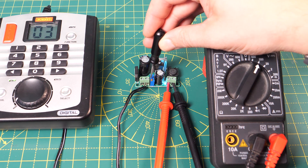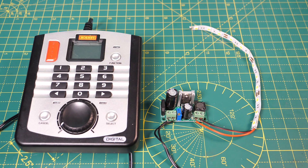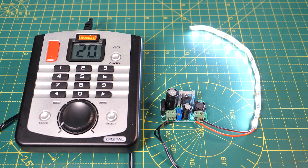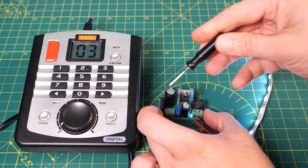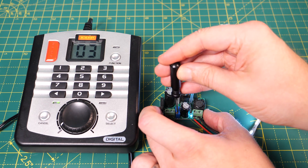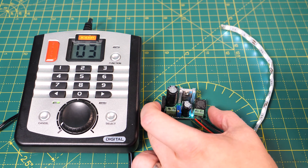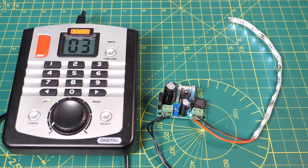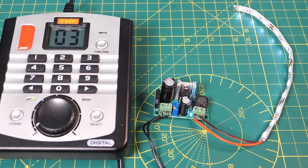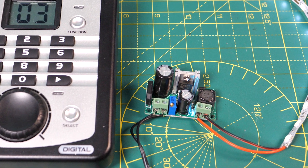If I adjust this screw then I can change the output voltage. Here I've attached some 12 volt LEDs, the type that you might use in some lineside buildings for example, and the nice thing about the variable voltage output is that if I turn the screw clockwise and reduce the voltage I've got some basic control over the brightness of the LEDs. This is the easiest way of getting a DC supply from DCC, but the board is relatively large — you couldn't really use this for coach lighting for example — and it's quite expensive.